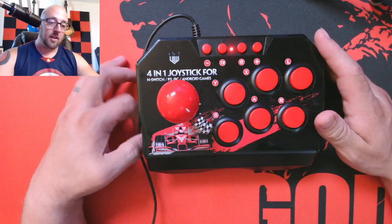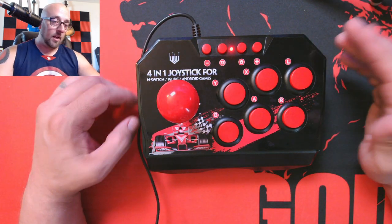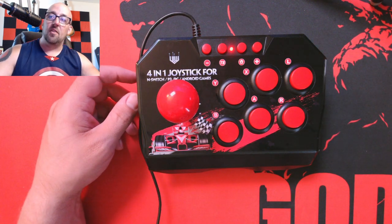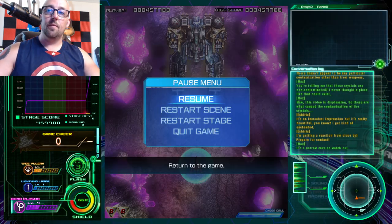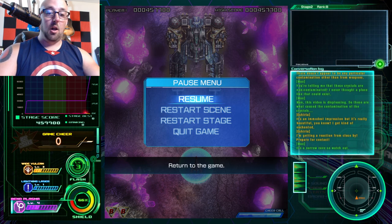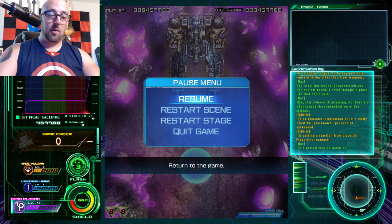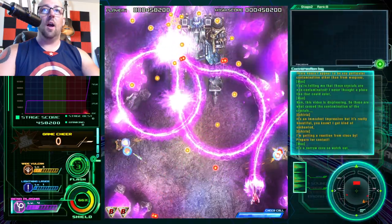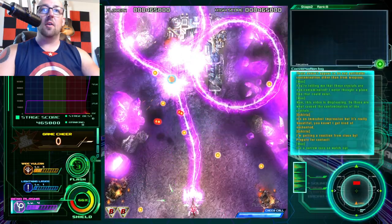I can hit all of the combos, all the directions. I'm going to show you that now in a Galaga-style game — Raiden 5, I have it on here. Here's Raiden 5 loading. It all just kind of works. I enjoy how well it works. This is a boss battle so I'll probably die anyway — that's not the fault of the joystick — but now I can do all my diagonals.